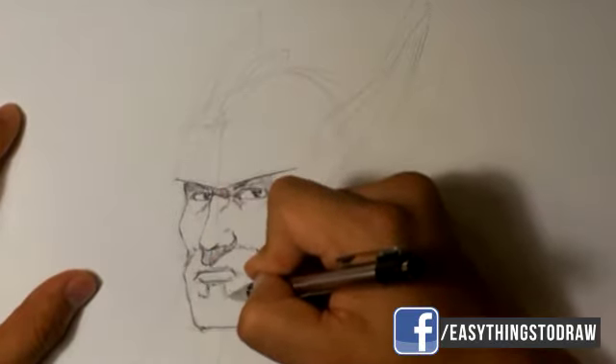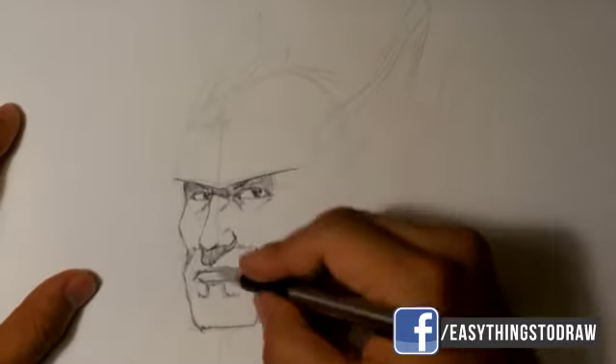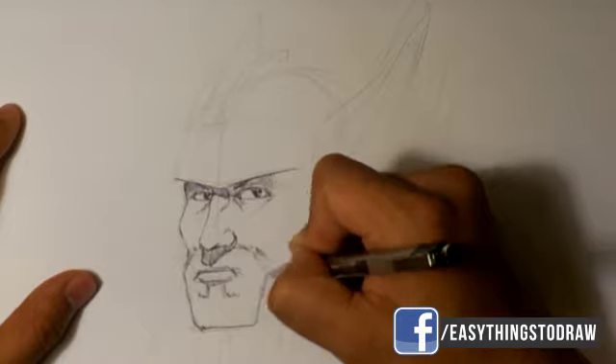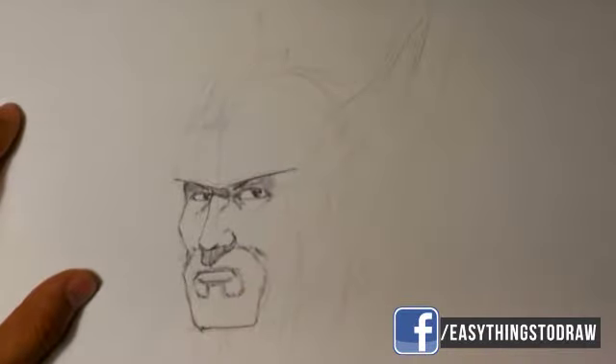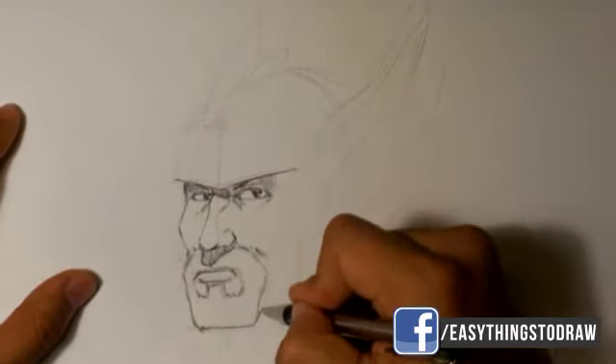I don't know if this is Thor from the comic, not the movie. Drawing the spaces there where the skin sticks out, and the goatee that has a pattern of hair.